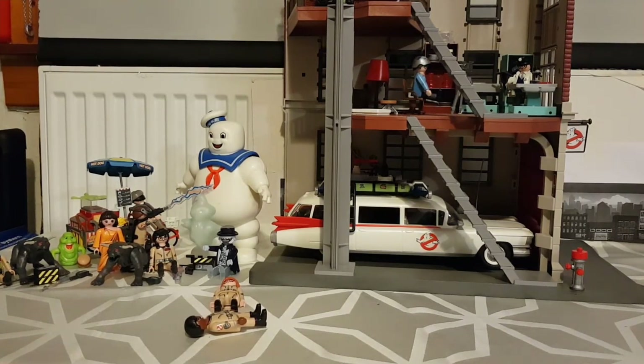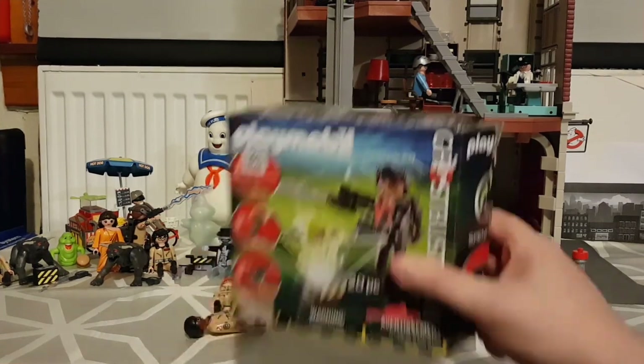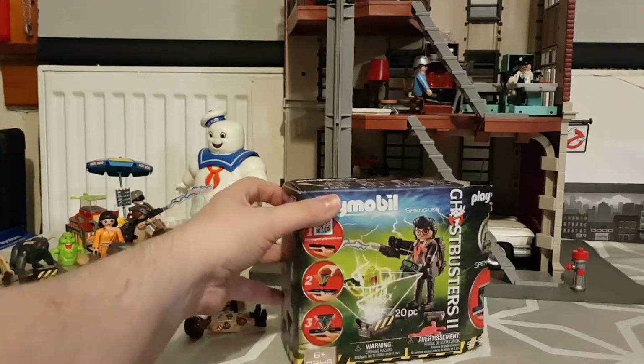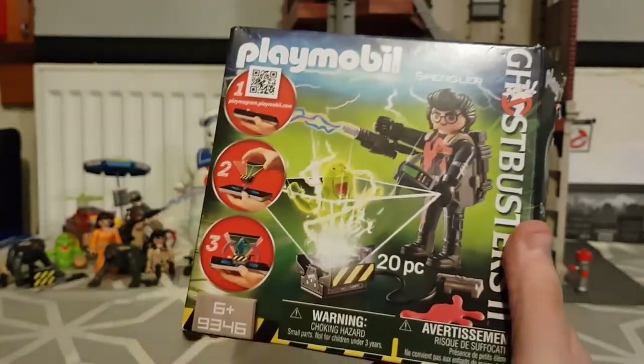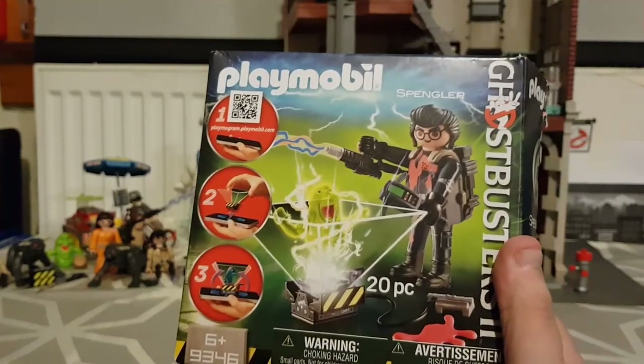This isn't the last Playmobil Ghostbusters video I'm going to do — I'm going to do one more. I'm not going to film it until tomorrow but I'll show you what it is so you know what to look forward to. This is the last Playmobil Ghostbusters set I got my son — he's played with it a total of once, that Christmas he opened it. We've got the Ghostbusters 2 Egon Spengler, and this has a hologram with it — you actually see a hologram getting sucked into your ghost trap. We'll film that tomorrow and I hope you enjoy it.